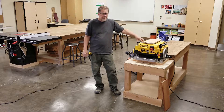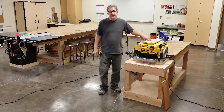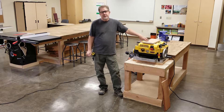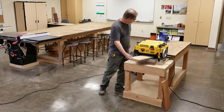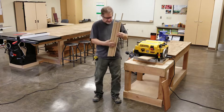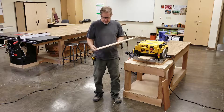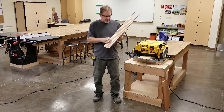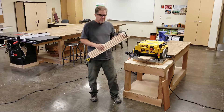We use a planer for taking a board that's reasonably straight, flat, and true and making it thinner. For example, you're going to make something like a cutting board — you take a bunch of different pieces, glue them together, and it's all rough with glue sticking up. Then you send that through the planer and it comes out nice and smooth. It's one of my favorite machines to use here in the shop.